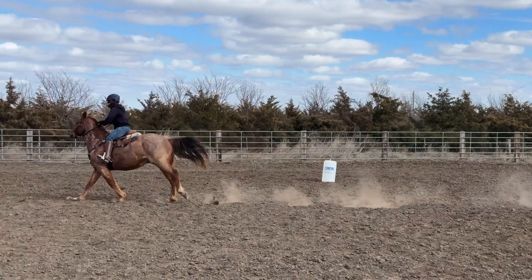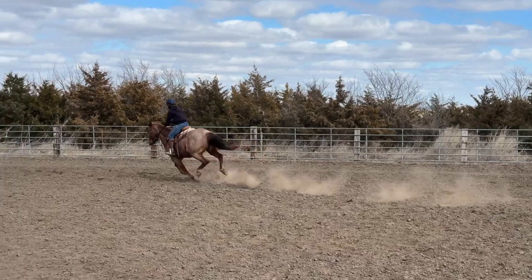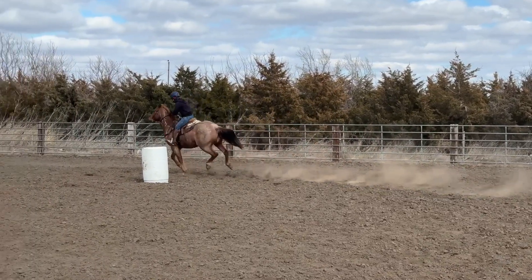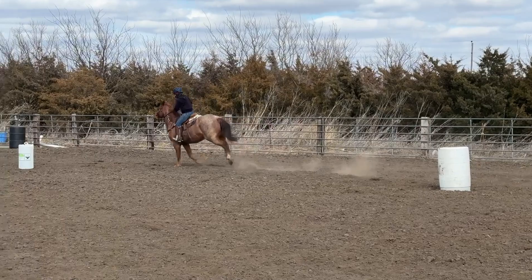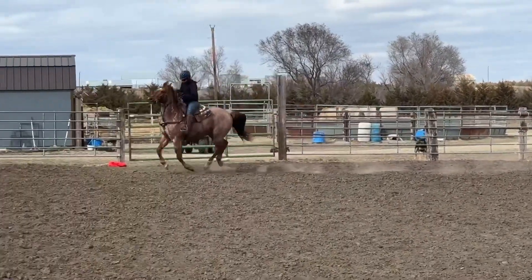He tries to swap back to the right lead, and then he anticipates turning something on the left, so he swaps back the front on the left side to prepare for the turn. He's all out of balance — I can feel it — so I just don't allow him to turn. I take him completely off the pattern to fix this lead. He's erratic, he's hollowed out in his back, and he's zoomy, which is what they will do when they're out of balance.